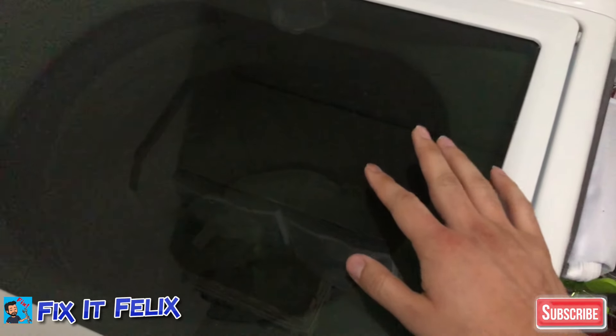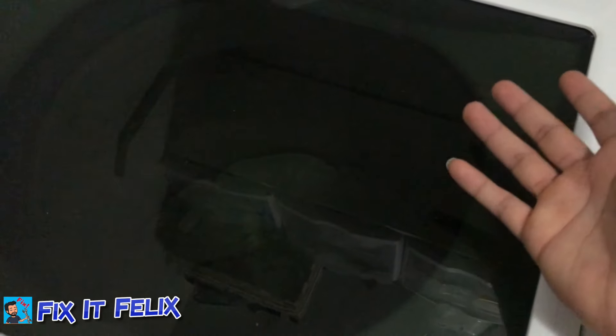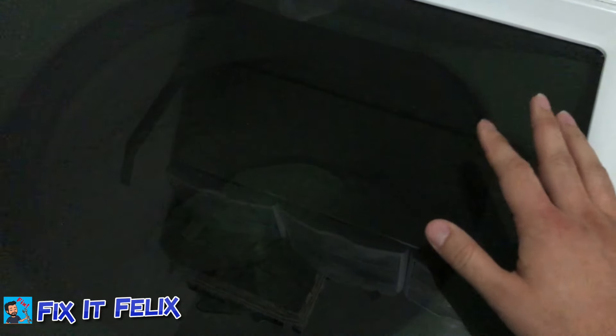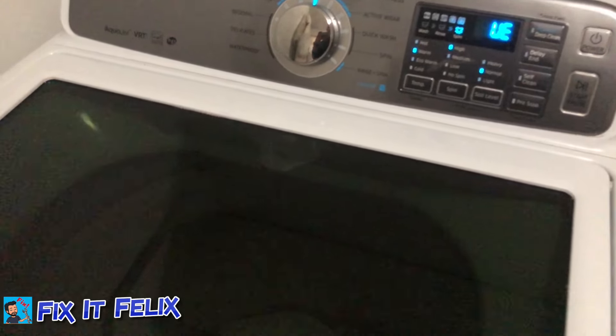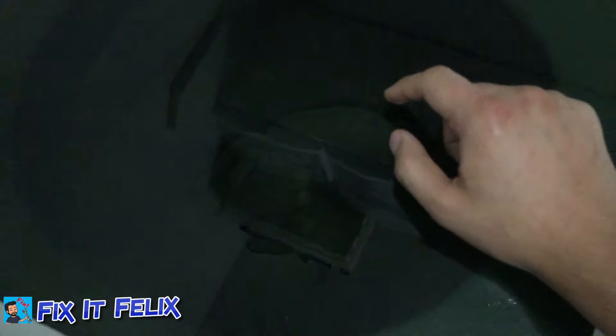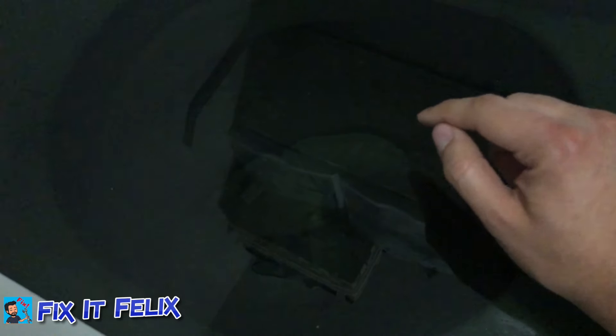I know a way to fix this. It might fix it for you permanently, but I'm not too sure — it fixes it for me every two weeks. The clothes are still wet, so what we're going to do is try to dry them and then put them in the dryer.